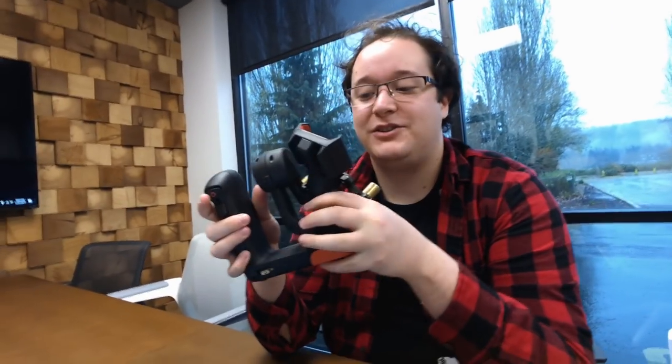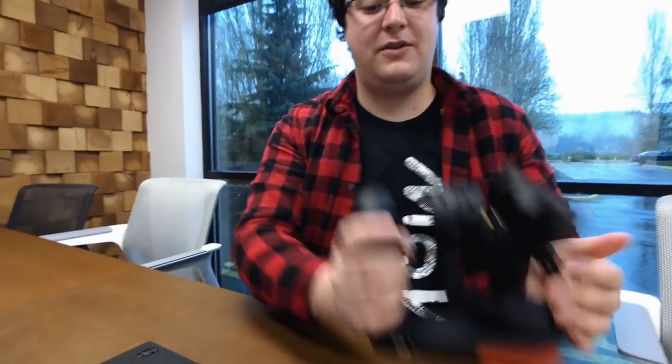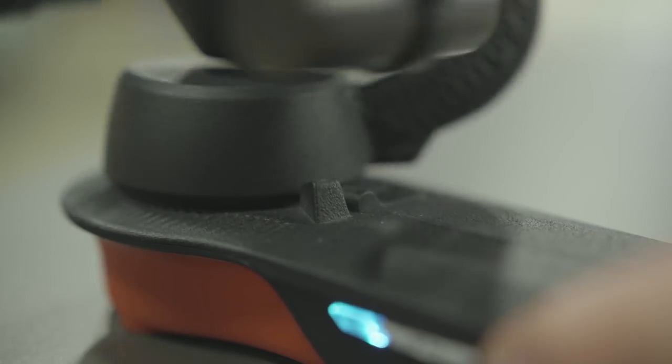Here's the prototype we were using on the shoot, and here is Dante, the project manager for the Movi. His favorite feature is Stola Lock — when you've got your gimbal up and shooting, you put it down and don't want it all over the place. Just put it in lock mode, set it down, and it immediately goes to sleep. All the motors go to sleep so you conserve your battery life.